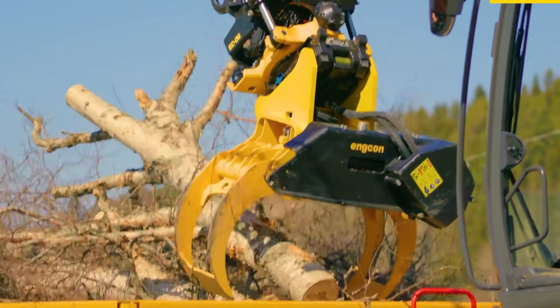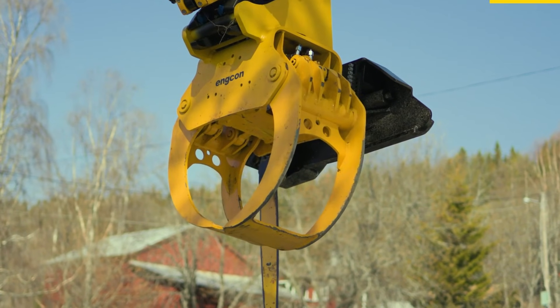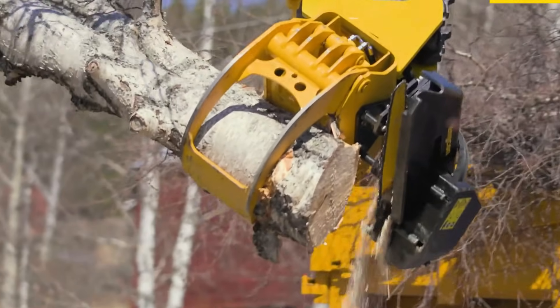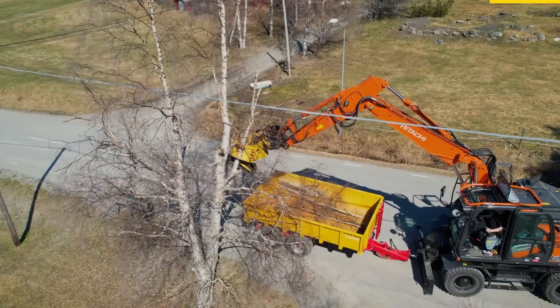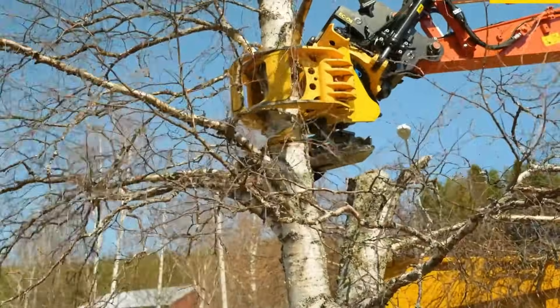With Encon's Quick Hitch and EC oil system, the attachment connects in seconds and works smoothly with tilt rotators or standard couplers. By combining gripping and cutting in one tool, the MG20 boosts efficiency, reduces tool changes, and makes tree handling safer and faster on any job site.